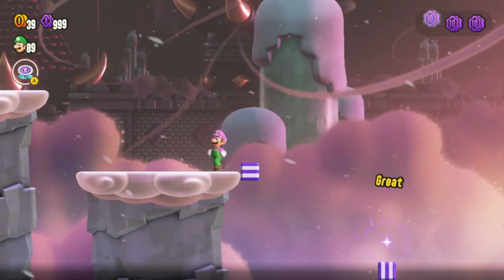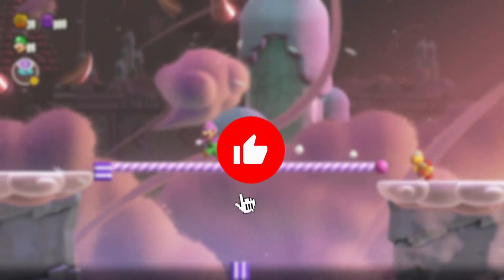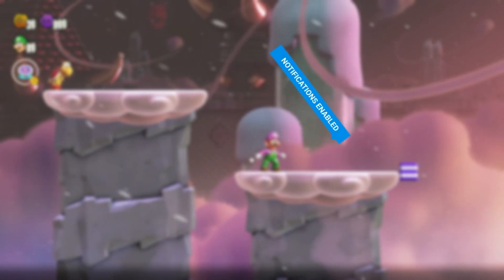But before I continue, I just want to take a quick moment to remind anyone new here to hit that subscribe button. Your support means the world to me and helps me keep bringing you content like this. Don't forget to hit the notification bell too, so you never miss out on any updates.